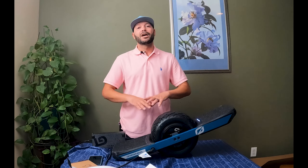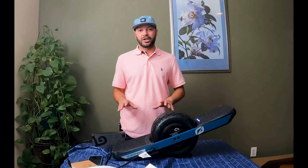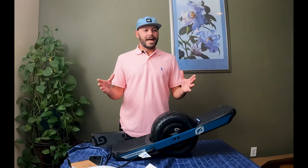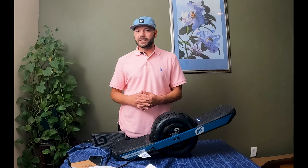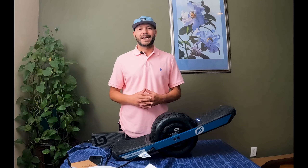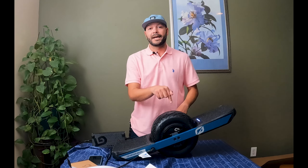If you didn't know, now you know: the XR Classic is compatible with the GT supercharger. Not having the range that the GT has, you're gonna want a supercharger — let me tell you, it's a life saver, especially on group rides when everyone's got different boards and you're trying to go 30 miles and you're the only one without a GTS supercharger.